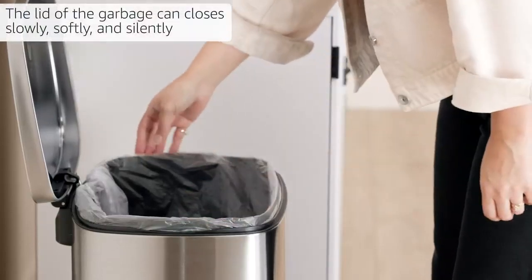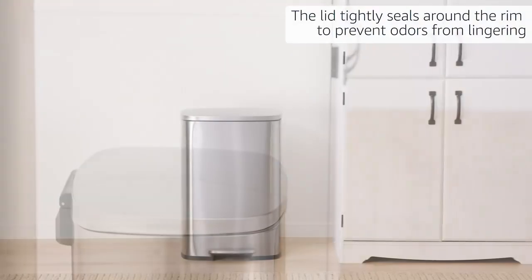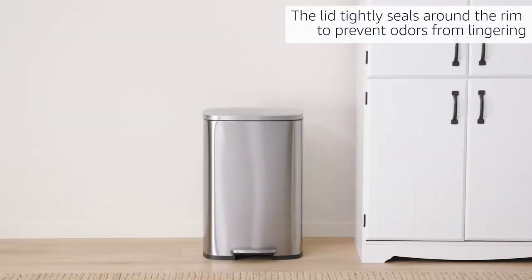The lid of the garbage can closes slowly, softly, and silently. The lid tightly seals around the rim to prevent odors from lingering.